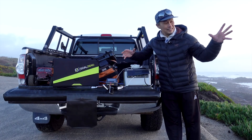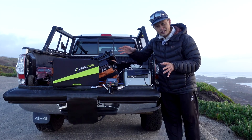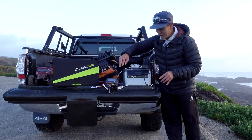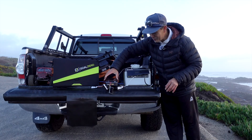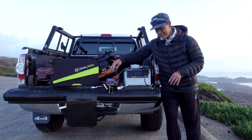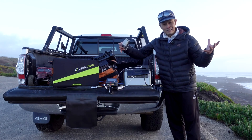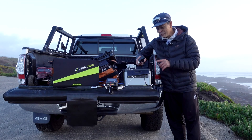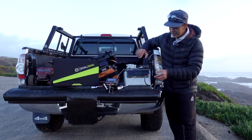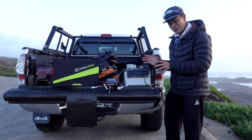I'm out testing some RC cars and I'm able to charge them in the field. I'm charging an RC battery right here with a charger — I can charge it with AC or DC; AC is easier. I also have my drone here for basically unlimited flying, and my GoPro is charging with this unit as well.